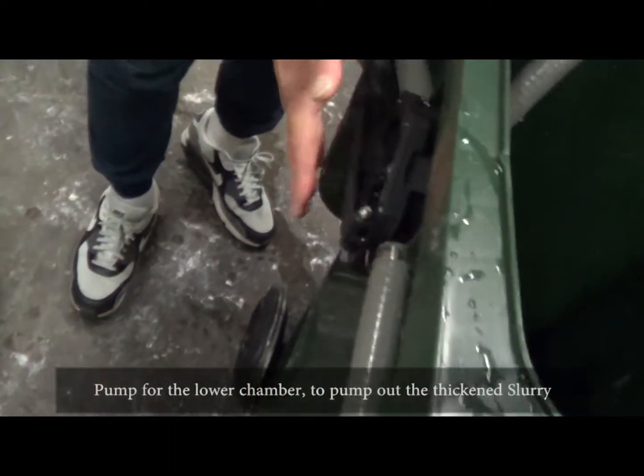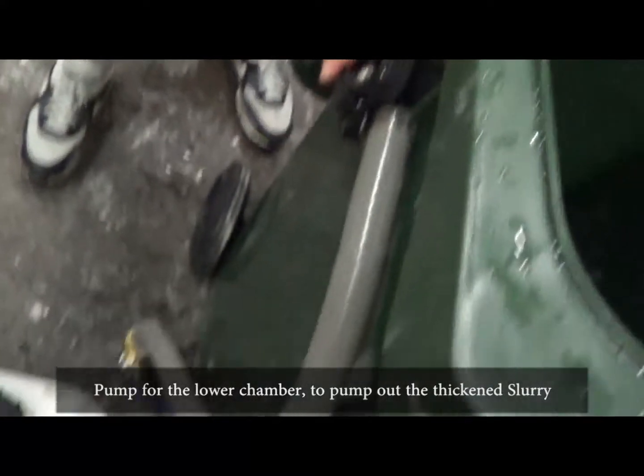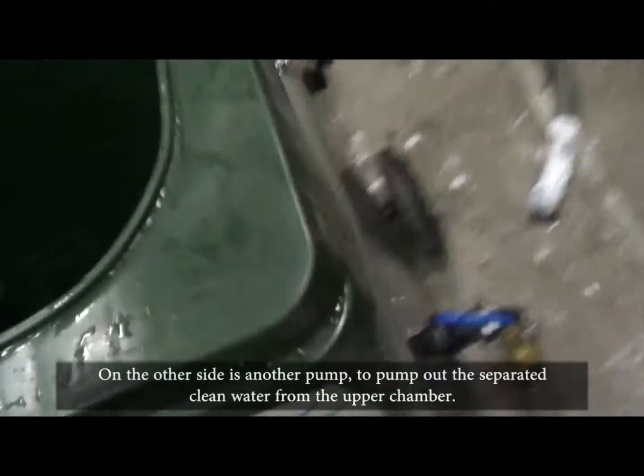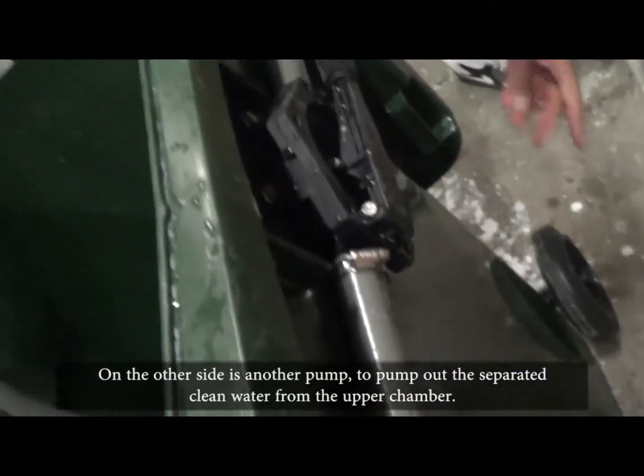There are two pumps on the bin. One is for the lower chamber to pump out the thickened slurry. On the other side is another pump to pump out the separated clean water from the upper chamber.